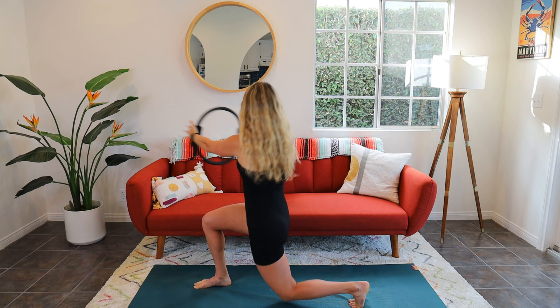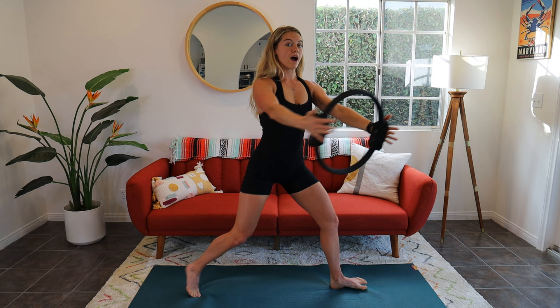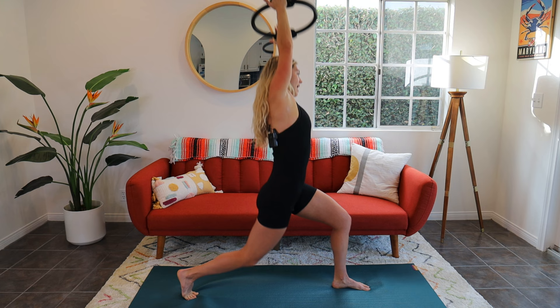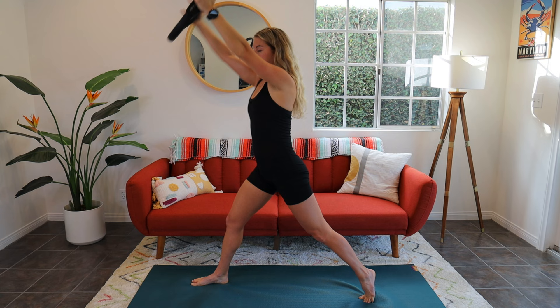Are we getting warm, guys? I'm already sweating. We're going to take one more each way. So through center — right leg lunge, twist, center, reach the arms up, side bend, right leg lunge. Take it through wide second position, twist left, turn the chest, reach the arms up. Remember those arms are straight, reach the ring away from you. Back through center, wide second position. Good work, guys.